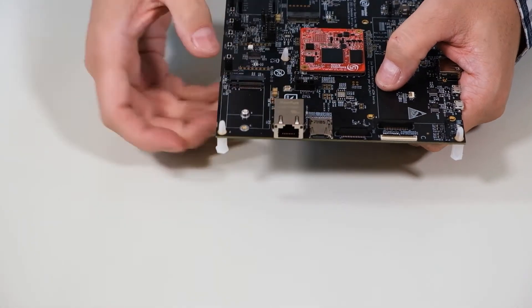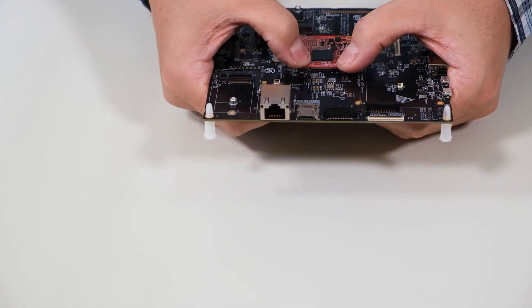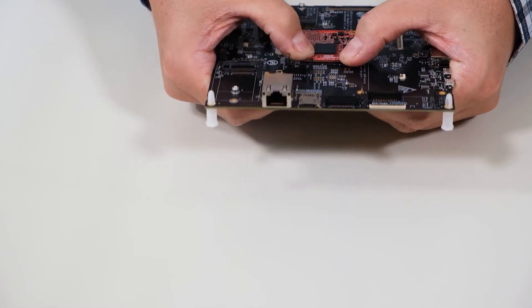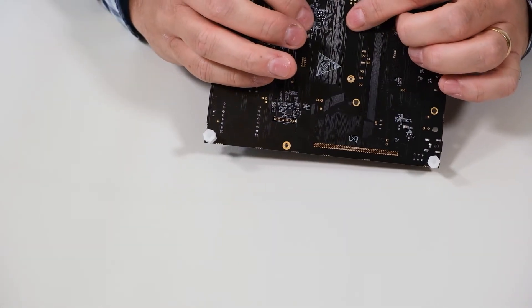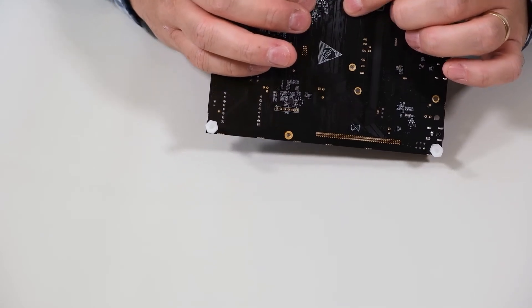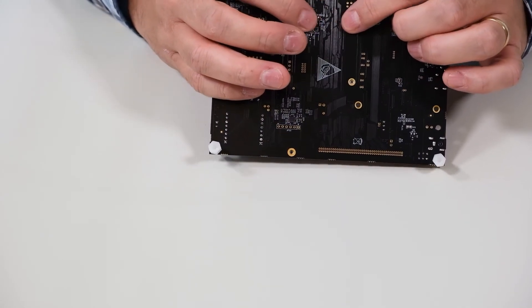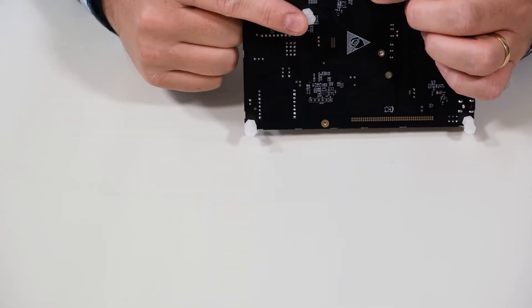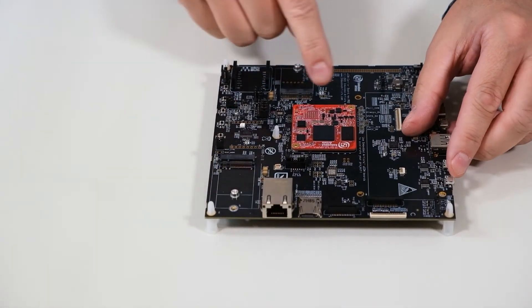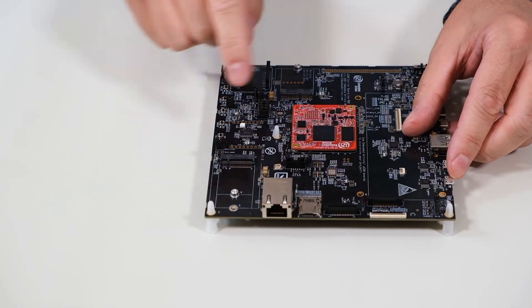Press like that — only above the connectors, not on the components beside them. It is recommended that you have a counterforce underneath. If for some reason you can't place your fingers there, you must have, for example, a standoff or something similar. That will protect the carrier board from bending.